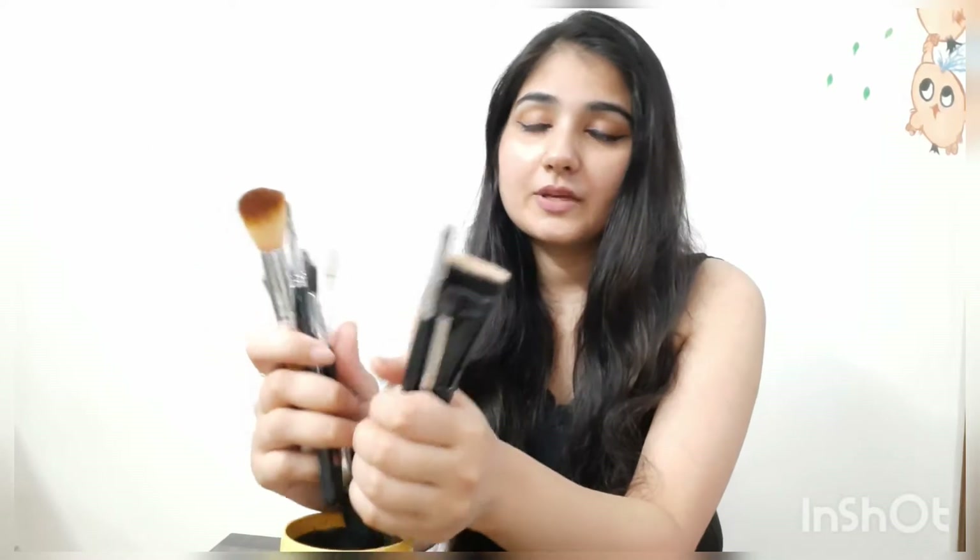There are 24 sets of brushes, and there are many brushes that can be confusing and expensive. But you can use just 8 brushes in your makeup kit without any confusion.